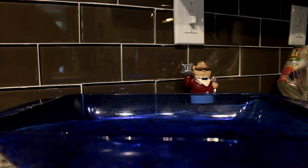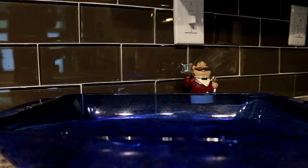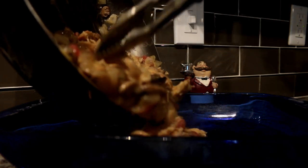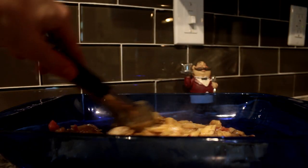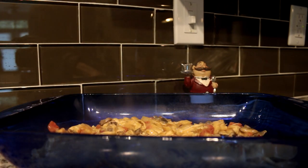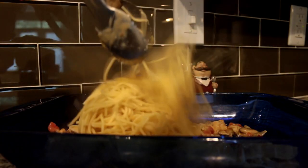In a baking dish, add a little bit of your mixture on the bottom just so it doesn't stick. Spread that on the bottom, then you're going to add some of your pasta.